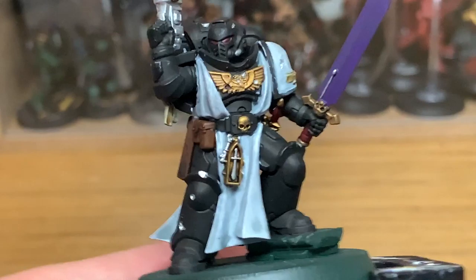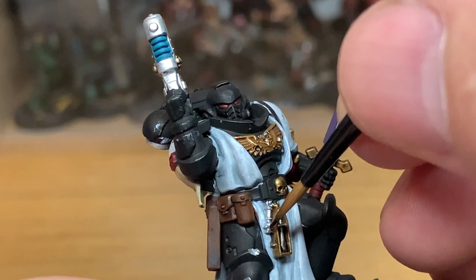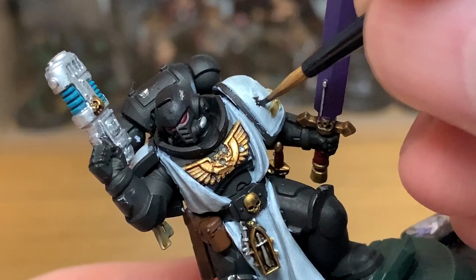Now I'm going to use Citadel Nuln Oil. I'm going to use this to paint on all of the silvery areas. The bits I'm doing on the chest eagle are the bullet holes which I've carved into it — as you probably know this used to be a Dark Angels Primaris Lieutenant, so I've carved off some of the iconography to use it as a Black Templar.